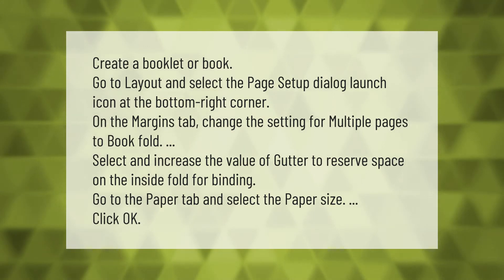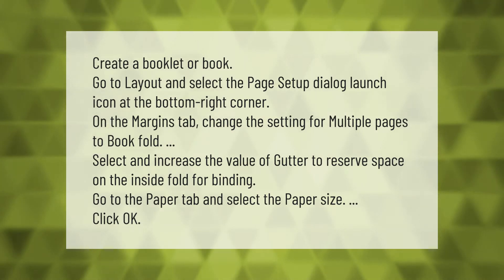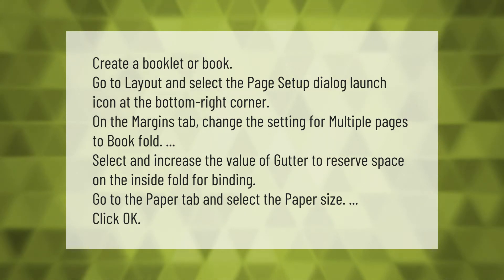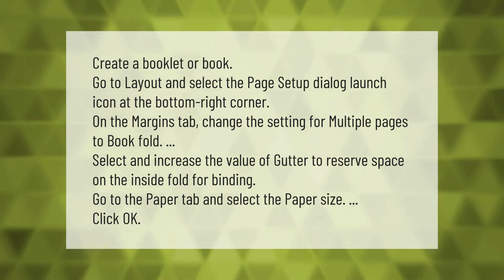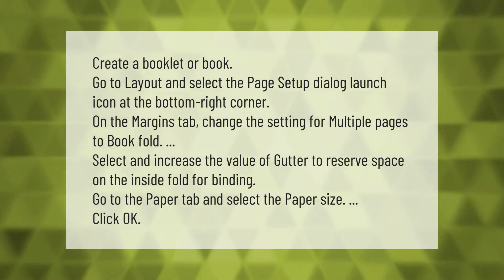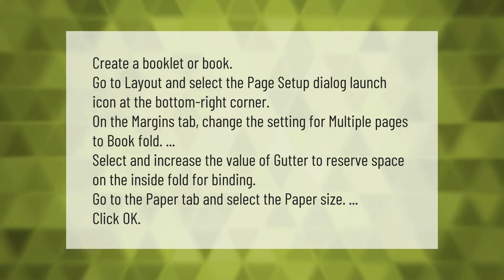To create a booklet or book, go to Layout and select the Page Setup dialog launch icon at the bottom right corner. On the Margins tab, change the setting for Multiple Pages to Book Fold. Increase the value of Gutter to reserve space on the inside fold for binding. Go to the Paper tab and select the paper size.